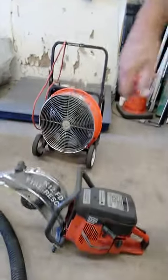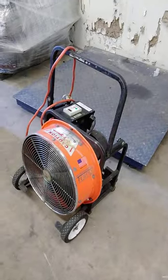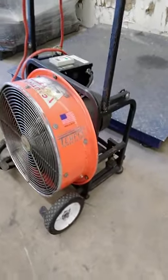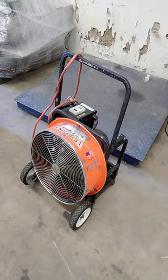Start your bidding now fellas. The electric fan had no power on the Tempest power blower. Plugged it in. No electricity.